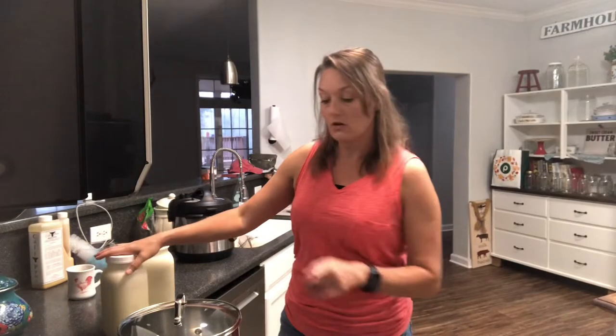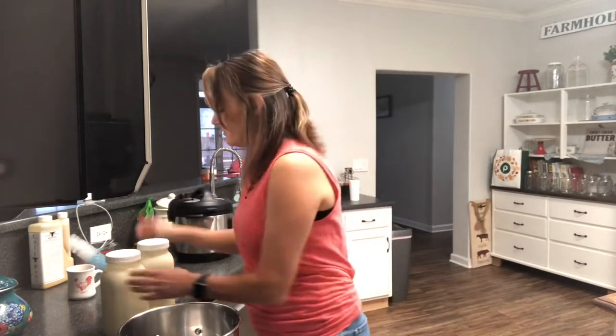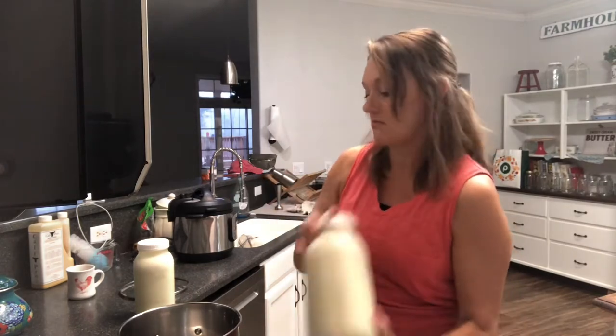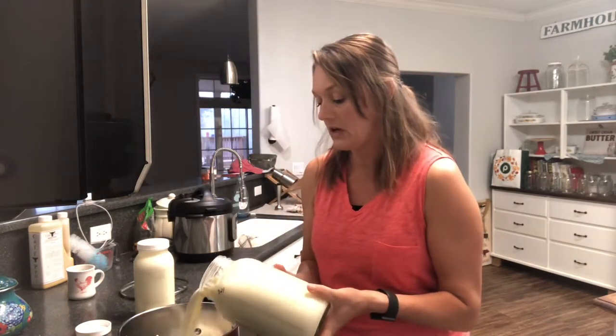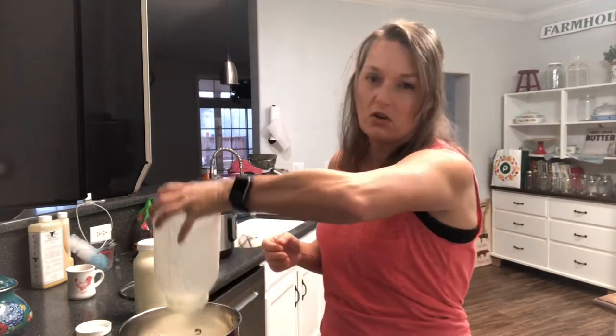If you use too much starter you end up with a runny yogurt — I don't really know how that works but that's how it works. This is actually going to be a multi-day process for our family because we like a thickly strained Greek-style yogurt and we like a tangy yogurt, so we need a longer incubation time. To get started we're going to heat up our milk. I have my one gallon and I have to shake it because it is raw and the cream separates out, so this will be a whole-fat yogurt. Holsteins don't produce a whole lot of butterfat.